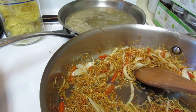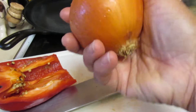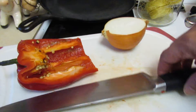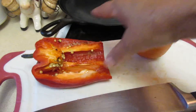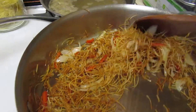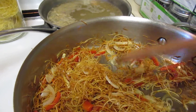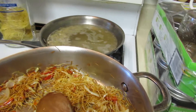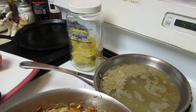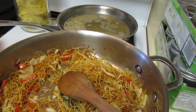You basically sauté the noodles with the onions until they become completely caramelized — the smell is so good. Then I bring that to a boil. I just julienne some onions — make sure you wash them before you cut — and a little bit of bell pepper. That's it, really simple.